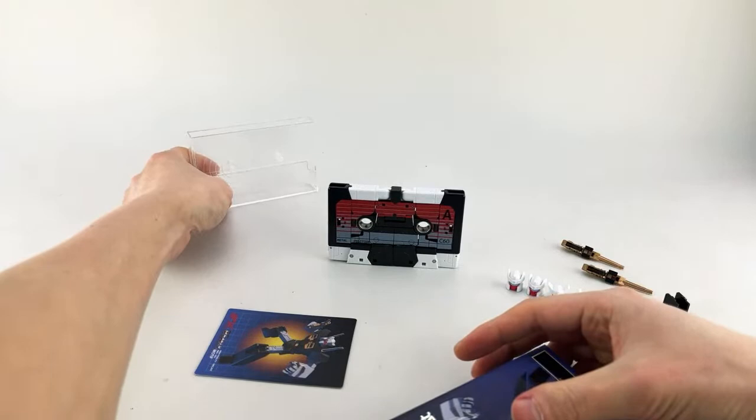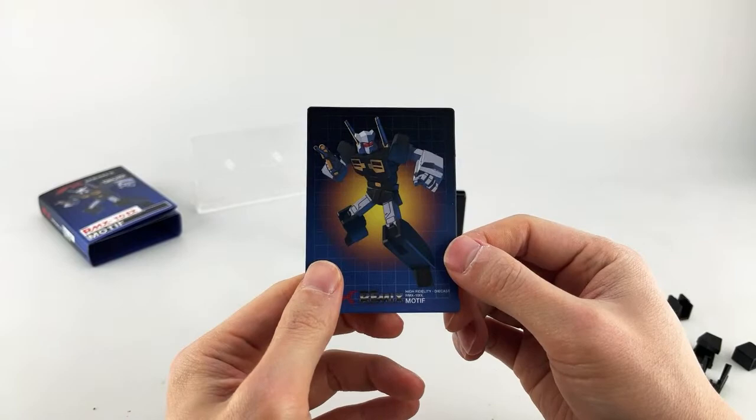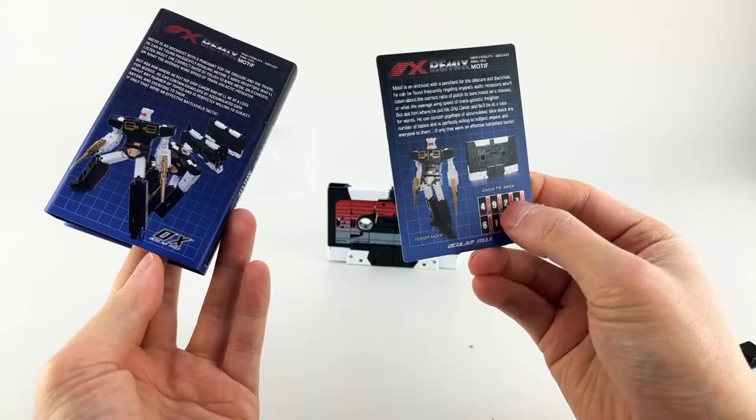We also get his cardboard stat card — kind of the same photos and same stuff that we already have here. The only additional stuff are his actual stats. Quite nice.